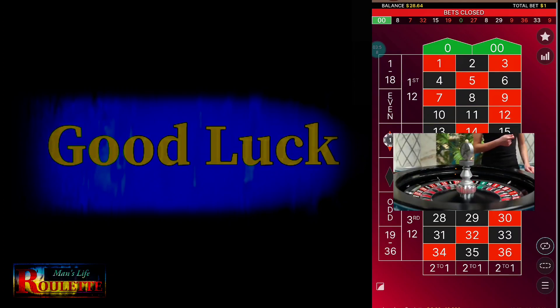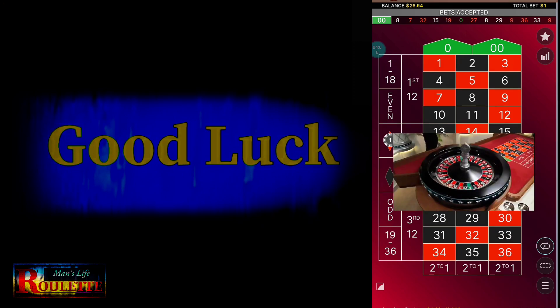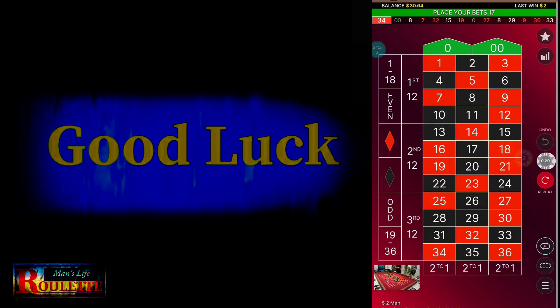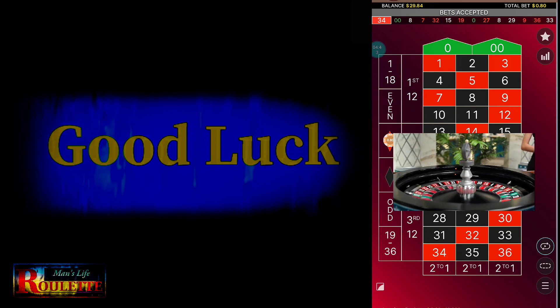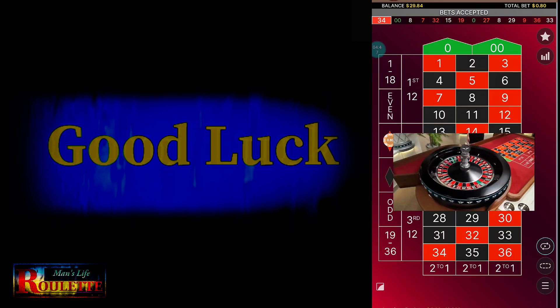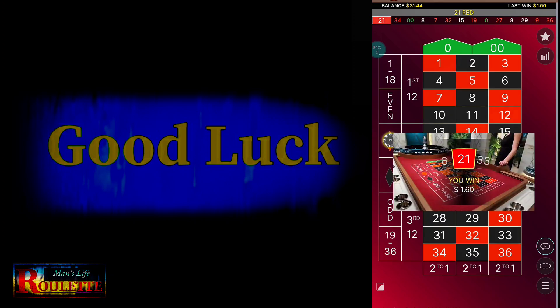At the end of this video I will explain how this strategy actually works, so stay tuned till the end of this gameplay. This time I win, so I need to reduce the bets. Earlier it was 5 units, so now it's 4 units — 0.80. I have to repeat this process until I achieve the target of $3 profit. This time I win again, so I reduce the bets from 0.80 to 0.60.